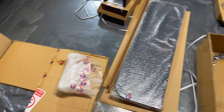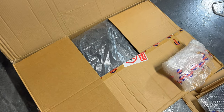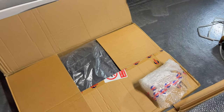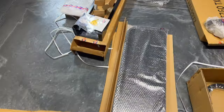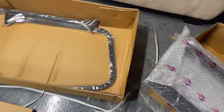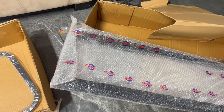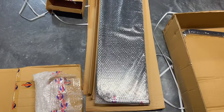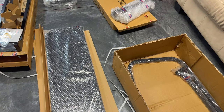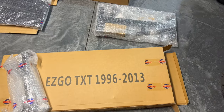This thing came shipped in three different boxes. One box right here is the cushions — the bottom and back cushion. I ended up ordering black even though my cart has the ivory or white; I wanted black because I thought it looked better. The rear grab bar came in its own box as an optional add-on item. The main piece here came from Steel It because theirs actually comes with a silver chrome diamond plate. The extra box has all the hardware bolts and other miscellaneous bars that we have to put together once we get it onto the cart.